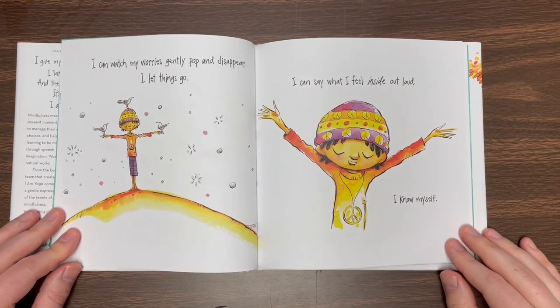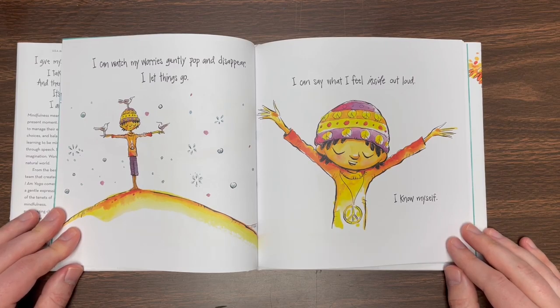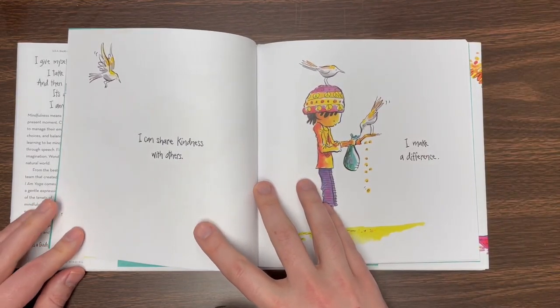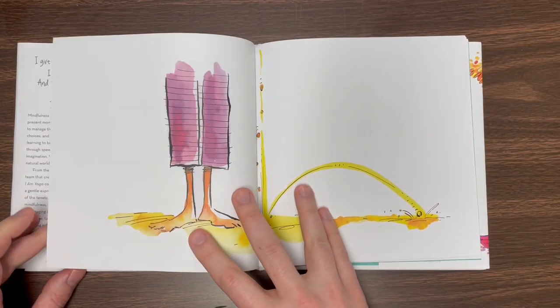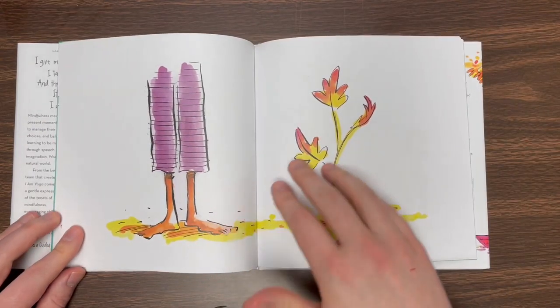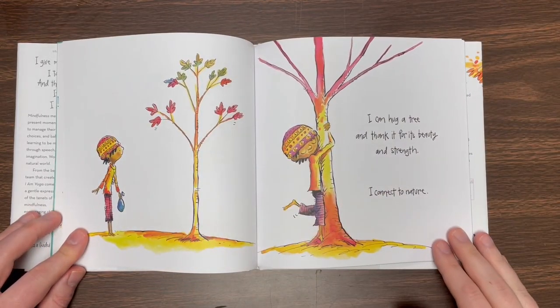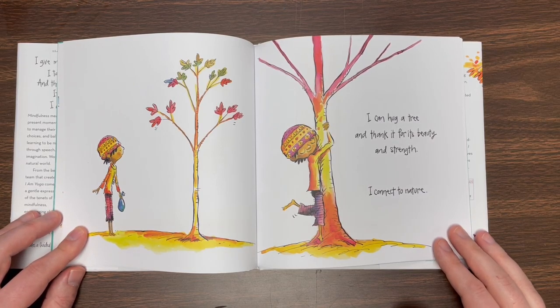I can watch my worries gently pop and disappear. I let things go. I can say what I feel inside out loud. I know myself. I can share kindness with others. I make a difference. I can hug a tree and thank it for its beauty and strength. I connect to nature.